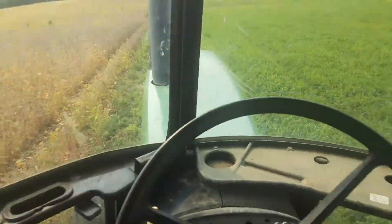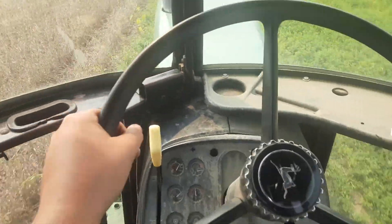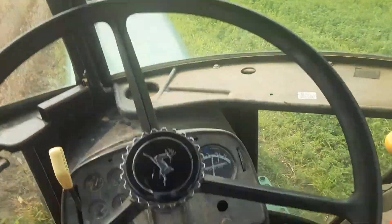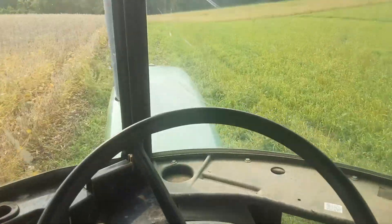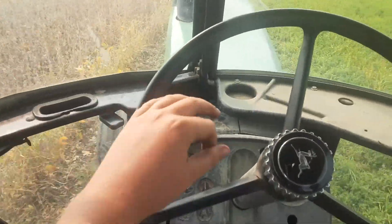So, we are mowing right now, and we're going to get this done. This is an RLFF field. We just go in and we were able to cut it, rake it, and bale it.